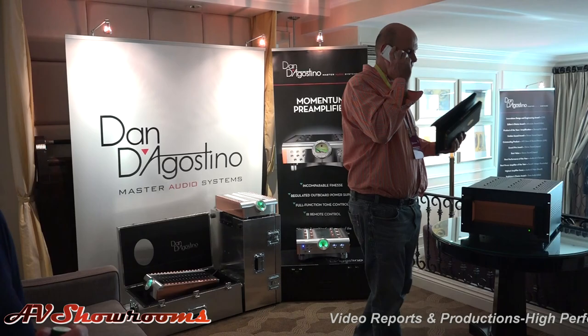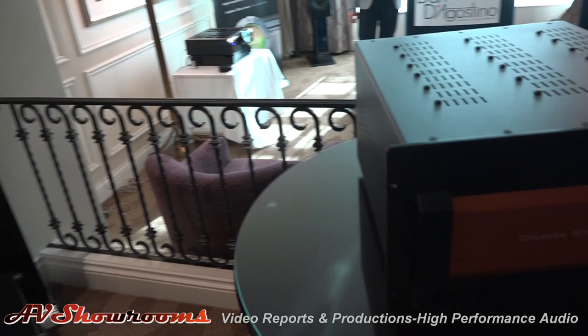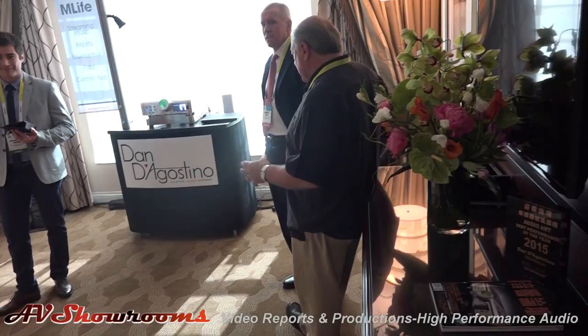These are the most beautiful amplifiers in the marketplace. This is a new product here. Let's go down and talk to Francesco — he's going to show us new products. Good morning, my name is Peter Berninger. Nice to meet you too, Francesco.